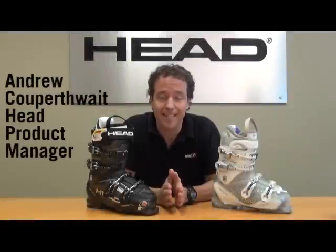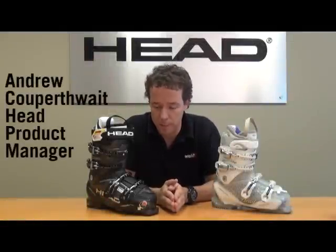Here today talking to you about our Adapt Edge line of ski boots. There really are no other boots on the market where you can say you can change the performance of your boot by using something other than the flex control. Not only can you change your performance, but you can change the fit of the boot as well.